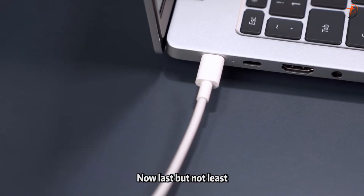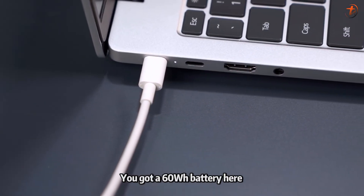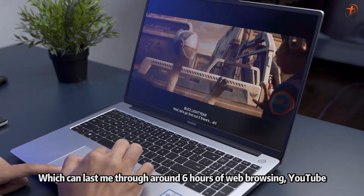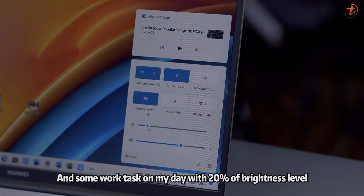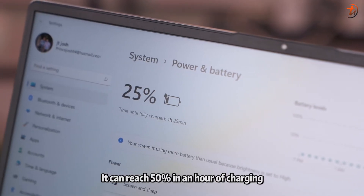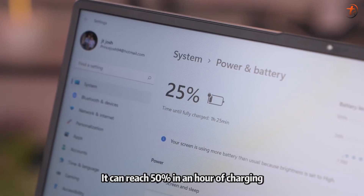For battery life, you get a 60-watt-hour battery that lasted me around six hours of web browsing, YouTube, and work tasks at 20% brightness. Charging with the 65-watt SuperCharger is very fast — it can reach 50% in just one hour.